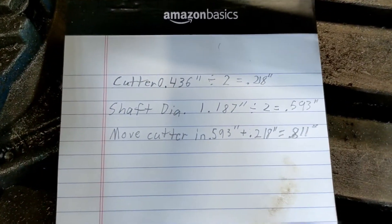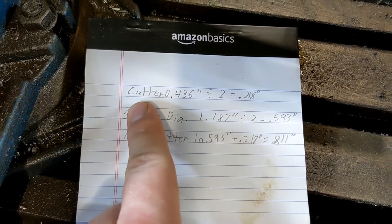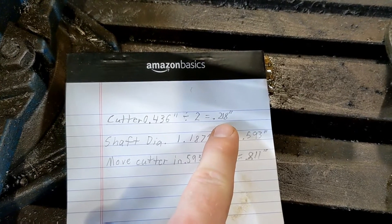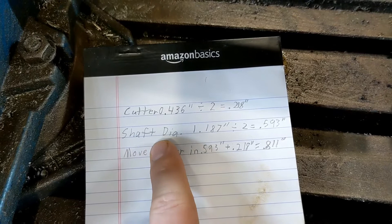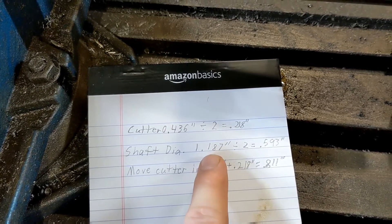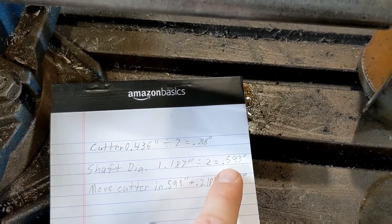The easiest way I've found to explain it is: you take your cutter diameter, you divide that by two, come up with 218 thousandths. You take your shaft diameter — this shaft is inch and three sixteenths, which is one inch 187 thousandths — divide by two, comes up to 593.